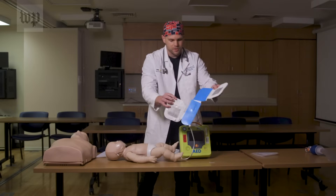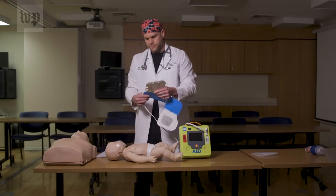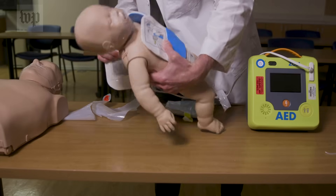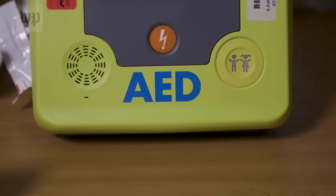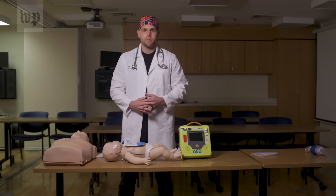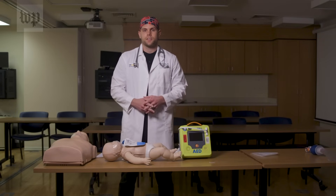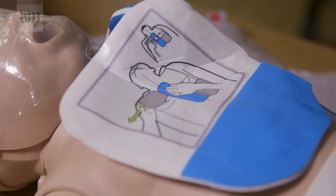For a pediatric patient, you would essentially follow the same steps as for an adult. You can use adult pads in a pinch if needed, by placing one pad on the front of the chest and the second pad on the rear of the chest. However, if you have access to pediatric pads and it's a pediatric patient, try to use those pads, because when you plug them into the device, it tells the device this is a child and changes the amount of electrical shock delivered. Just use adult pads if that's all you have access to.